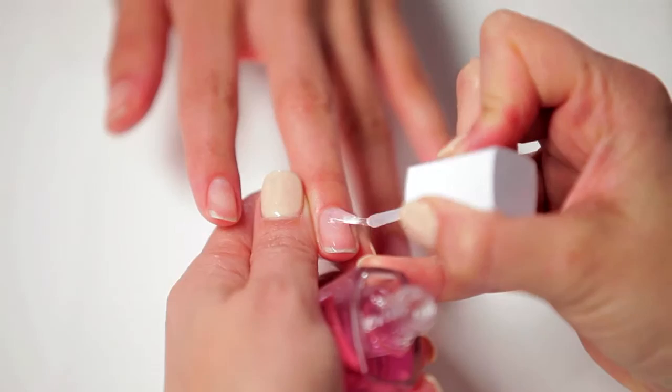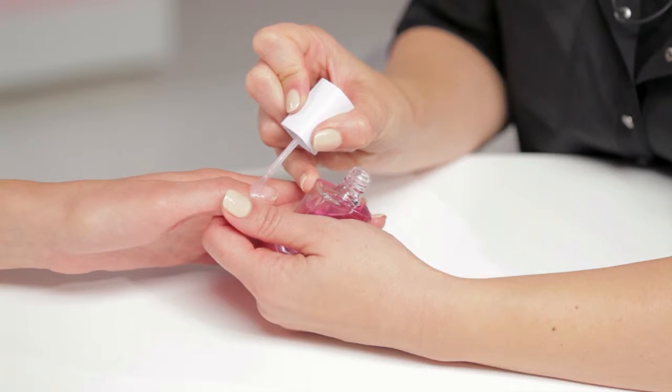Always start with Smooth Beginnings Base Coat to smooth and even out ridges. Do a nice even coat.